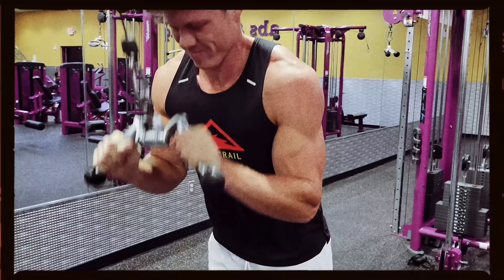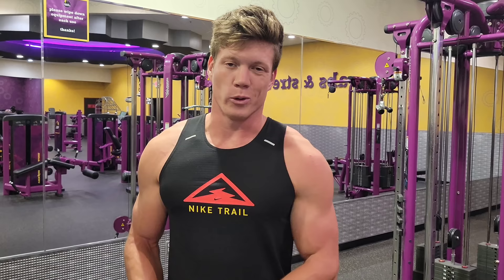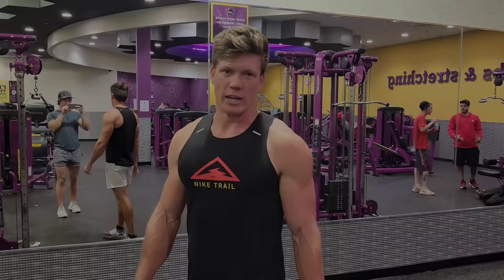When I started working out, I was trying to put on size and wasn't really disc golfing a whole lot at the time. I've kind of just stuck with the same routine, so this isn't super disc-golf specific. Getting big muscles isn't necessarily going to help you with disc golf, but this has worked for me as far as putting on size. Just wanted to put that out there.